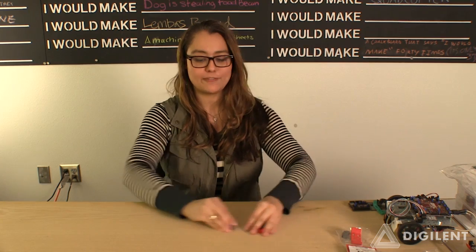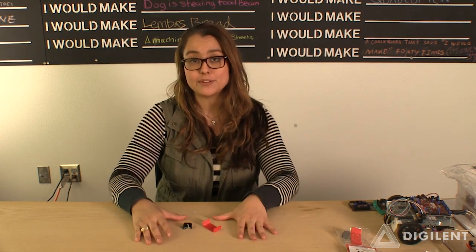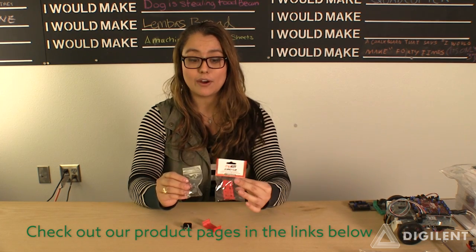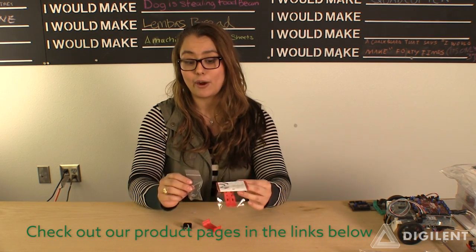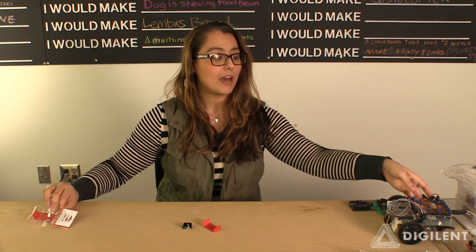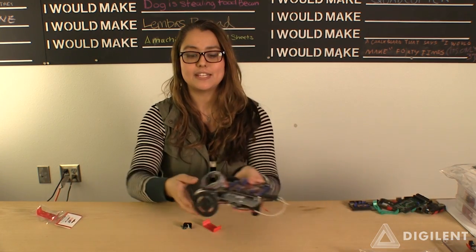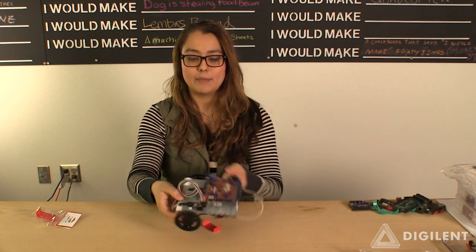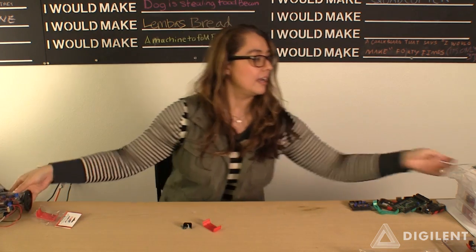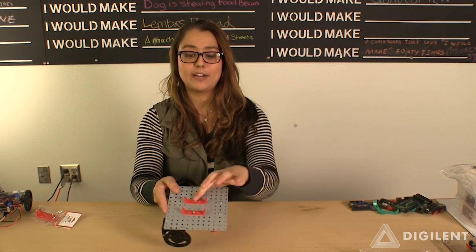The first thing that we're going to focus on today are clip solutions. We have two clips — the PMOD clip and the Zuno clip — and both of these are used to affix our boards to different surfaces, most notably on our robotics platform. Here you can see one of our robot platforms, and right here is the PMOD clip, or the Zuno clips right here.